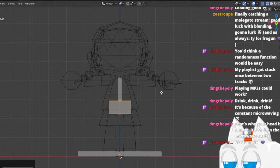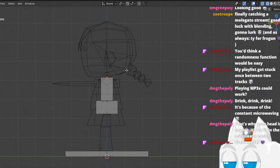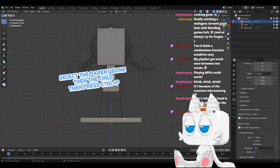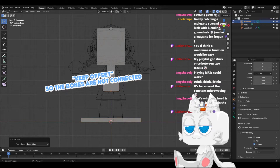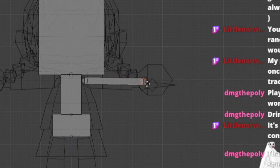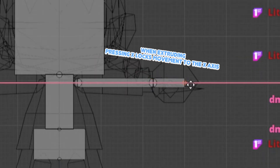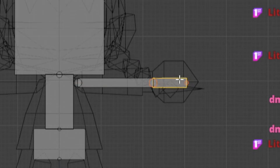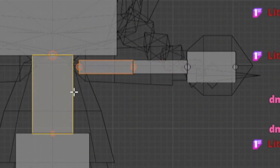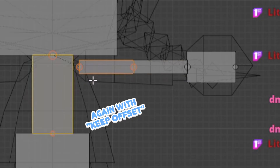This one is hips, this one is chest, this one is head. This we are going to parent to the base, but with keep offset set. Now same for the arms, we are going to do something like this, and this we can subdivide, and if we parent to this one — again, keep offset set.